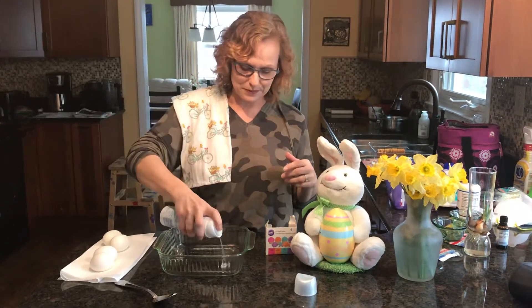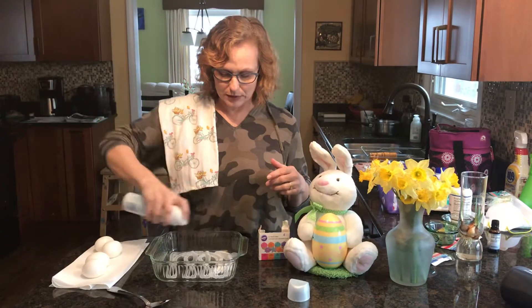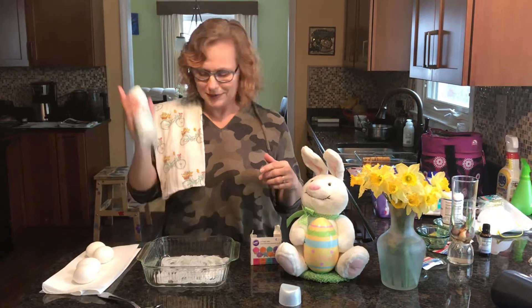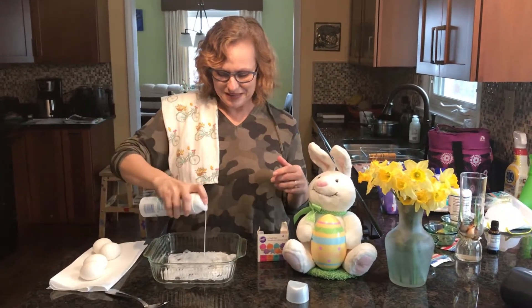Shaving cream is going to bubble up - maybe not so much this kind. It's not bubbling the way that I want it to. It needs to be like smushed. You need to mix it with your hand for it to bubble.